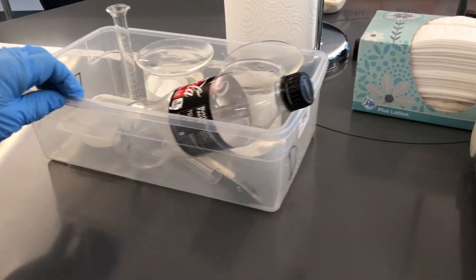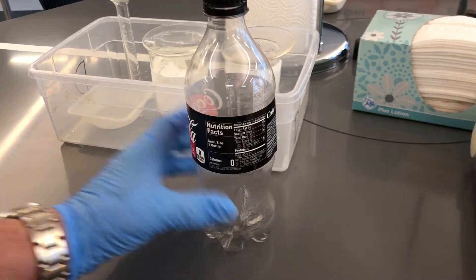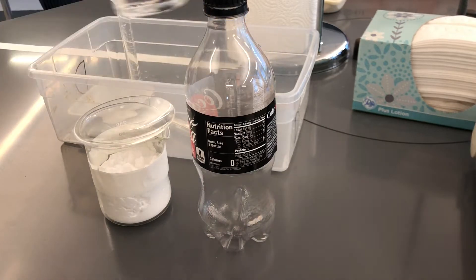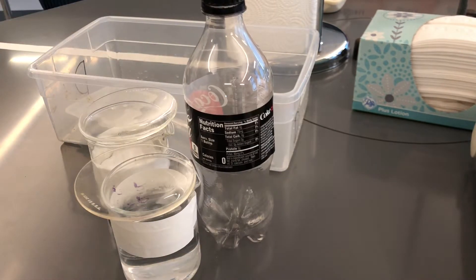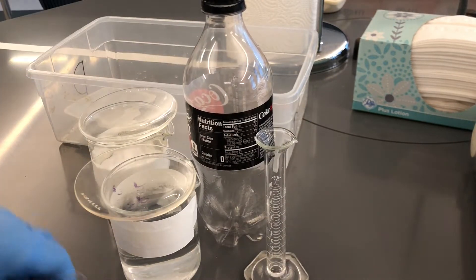We're going to try the experiment. First thing, let's get all the equipment out. So we've got a Coke bottle, a beaker of baking soda, a beaker of vinegar, we've got our graduated cylinder, we've got a test tube and a scoopula.